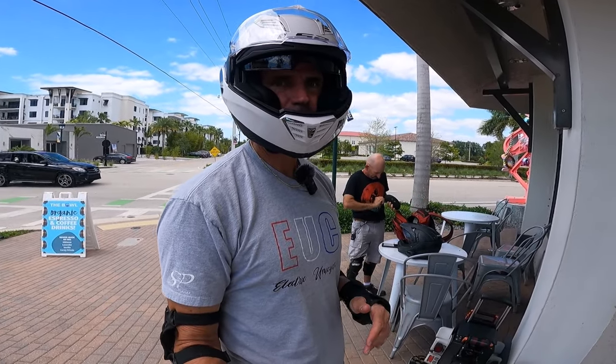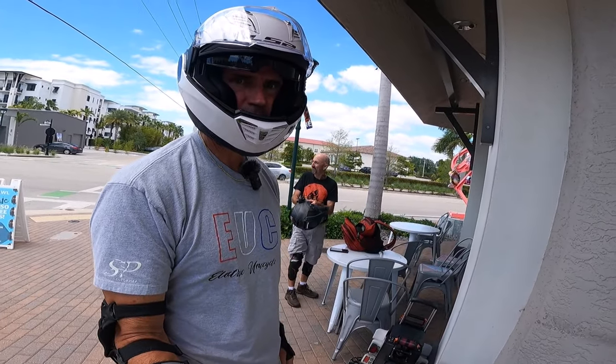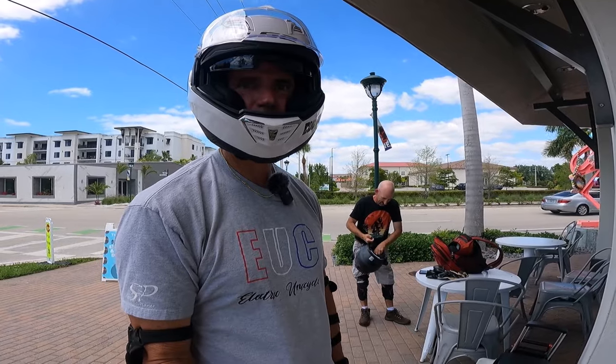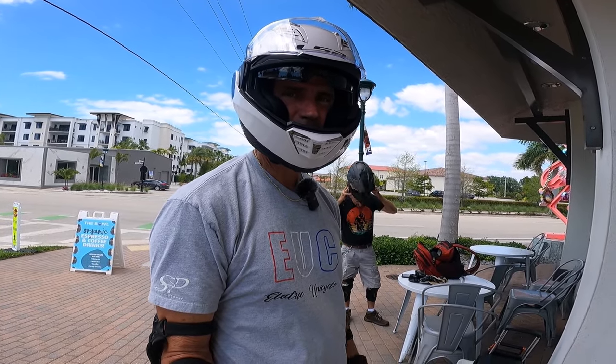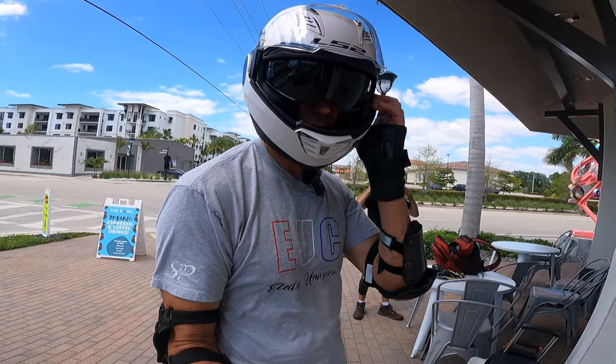So I had this great idea to stop at the bowl — I've stopped here before with other people. They have great smoothies, Ira likes coffee, they have good coffee. Can you believe they're closed? Both Ira and I didn't really think about the fact that it's Easter, and most people are probably having Easter dinners. A lot of businesses are closed — including Dunkin' Donuts.